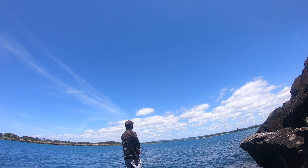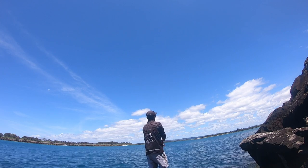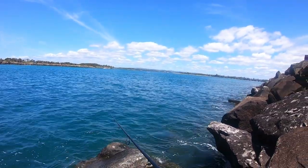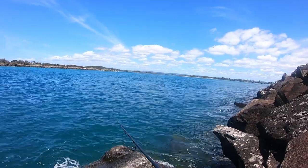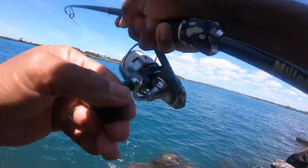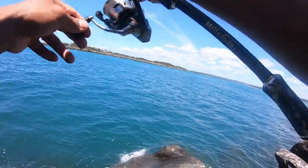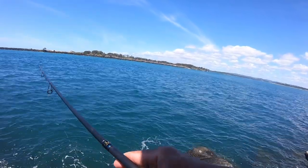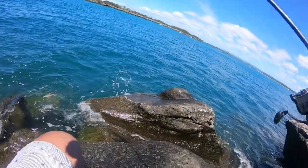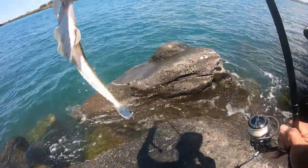That's a hit — that's a good hit! Got him! Come back for the second time I reckon. I think it's a flighty. There it is — oh I nailed that thing! Be careful, this rock's really slippery. Slide it in. Oh yes, beautiful flighty!